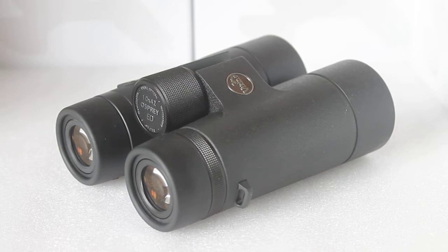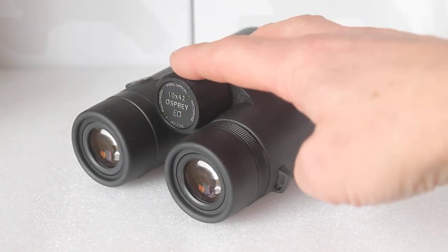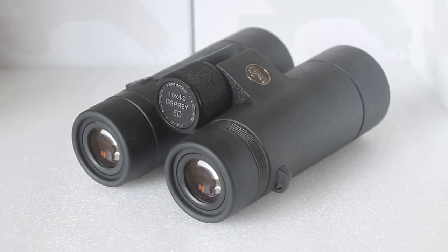It's not a new product, but this is the first time I've done a review of the Viking Osprey 10x42 ED Flatfield. I've already done the 8x42, so I'm not going to show you the case, straps, and everything again. At the end of this video, please click on the link to see the 8x42 Osprey where you can have a look at the case, strap, and cleaning kit that come with it.